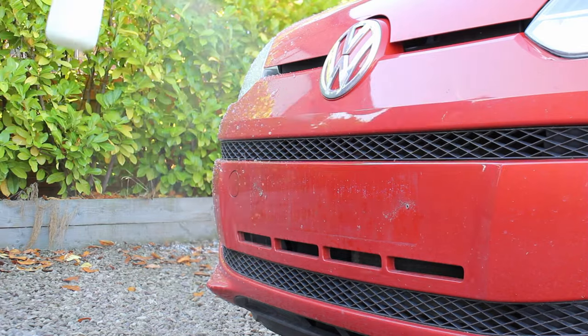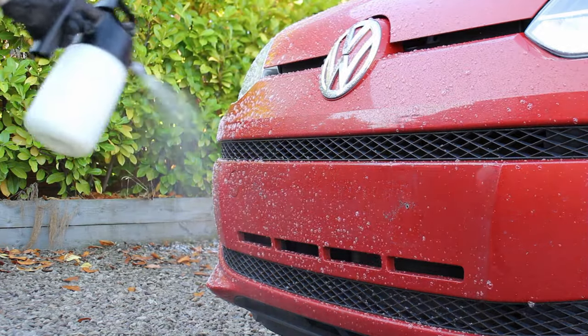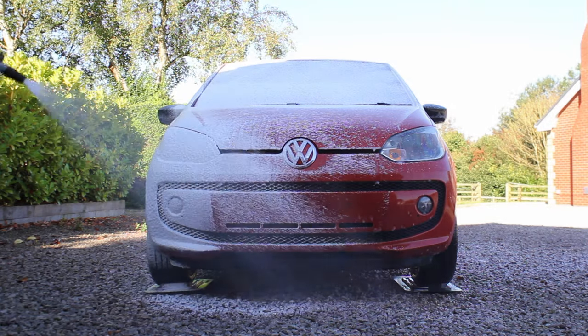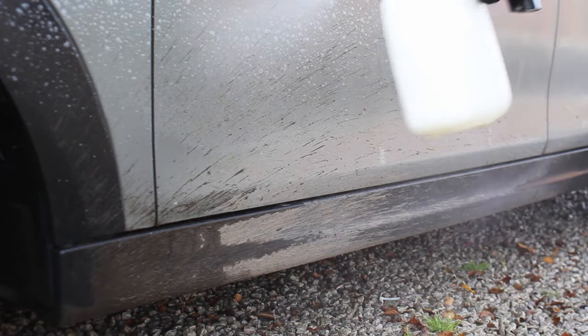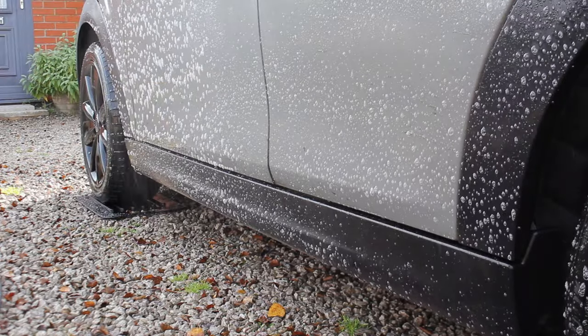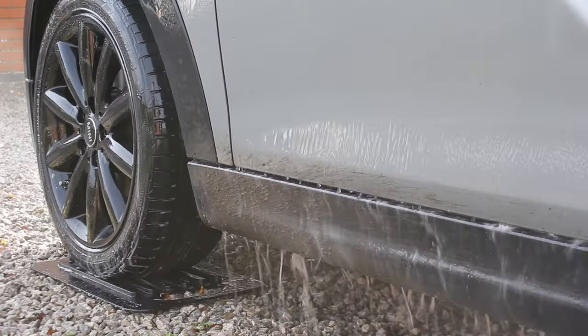One of my favourite ways to pre-wash a car is to combine those last two options — using a citrus pre-wash on the dirtiest areas and then layering a snow foam over the top. I find that this does a really great job on most vehicles. Typically all these pre-wash chemicals work best when applied to a dry surface, so there's generally no need to rinse the car beforehand; you just need to give them a thorough rinse afterwards.